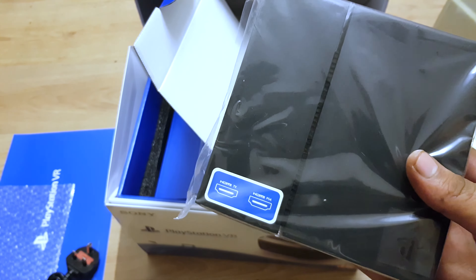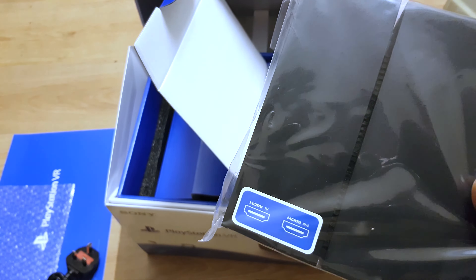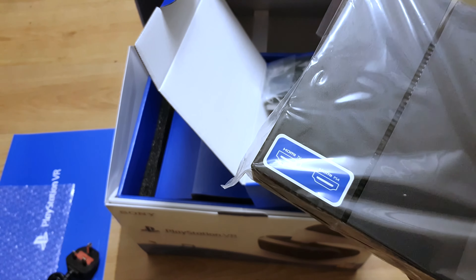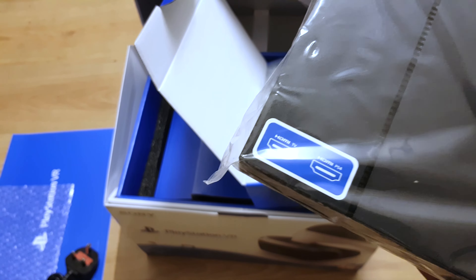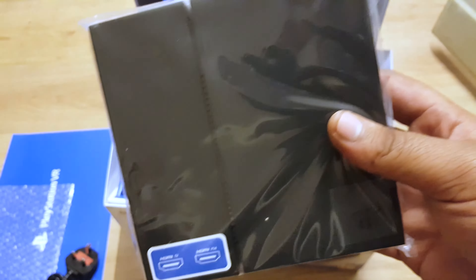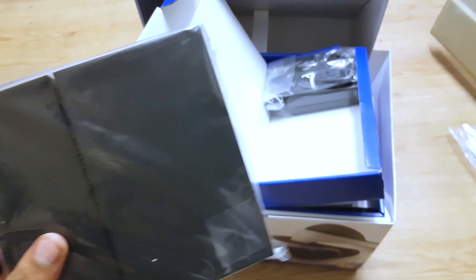Okay, HDMI in — that's to connect... so I'm imagining the PS4 goes in here and then it goes directly into the TV, and the wire from the VR goes in there as well. Yep, fair enough.